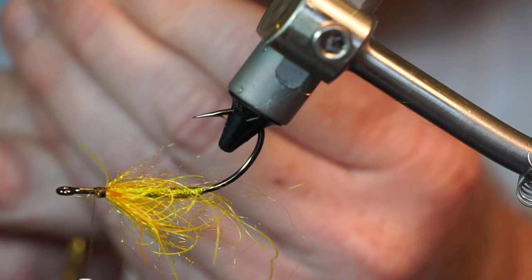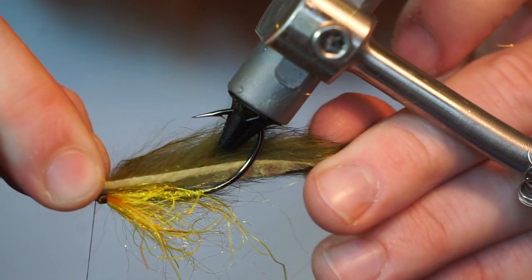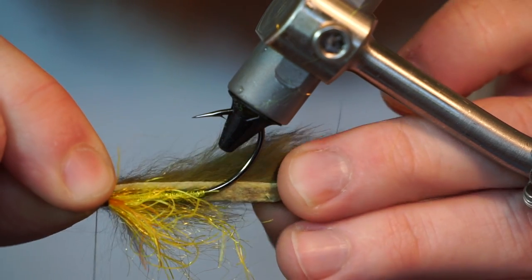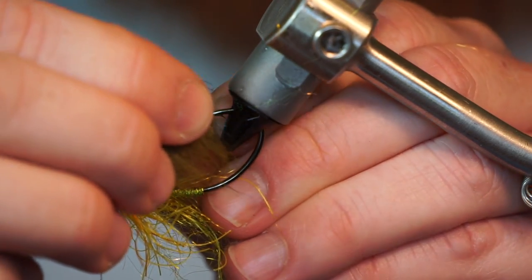Now take your trimmed rabbit strip and cut a taper at the end of the strip like so. Measure where the strip will rest on the hook shank, then push the strip through the hook point at that spot.